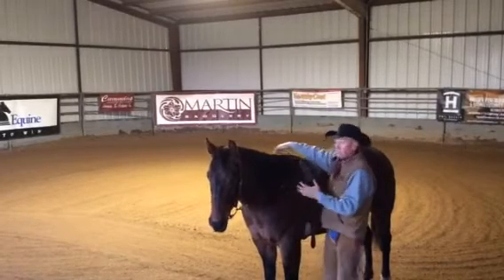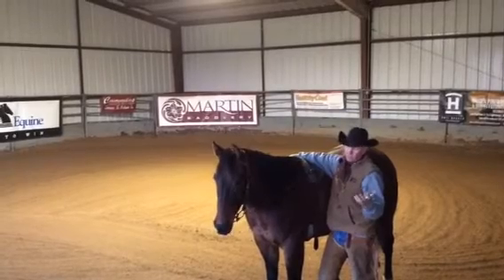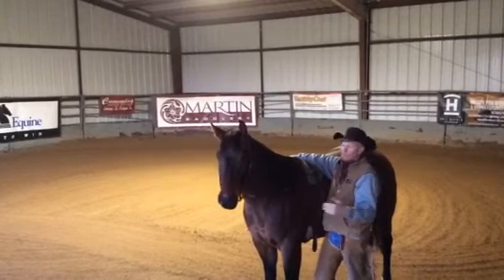I use it every day. Just for an example, this morning before I rode my first horse, I'd put 10 of these on different horses, trying to achieve different results with each one.